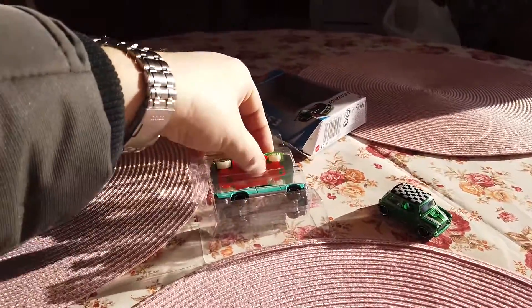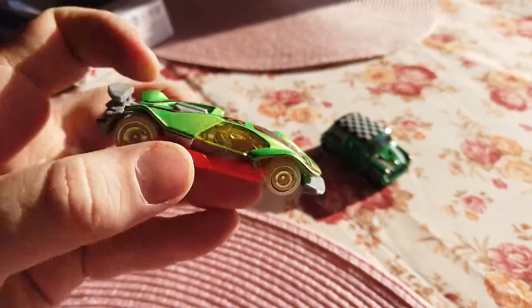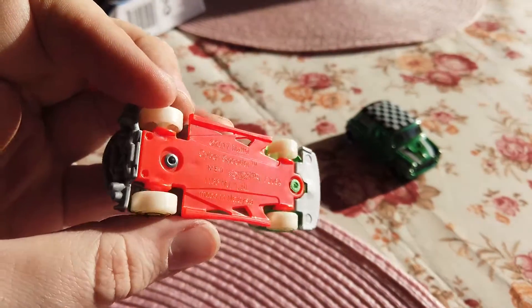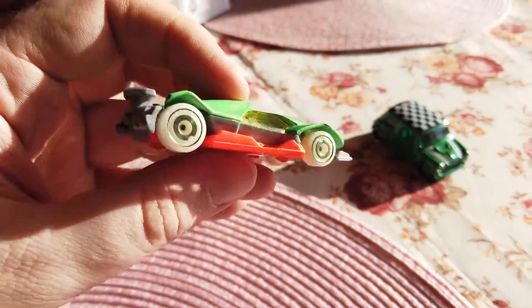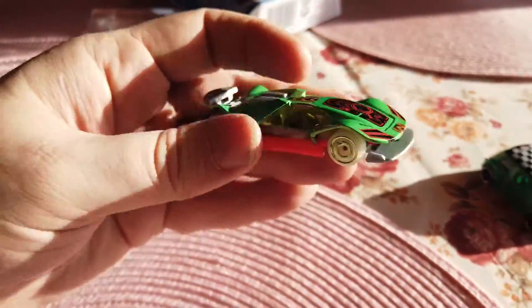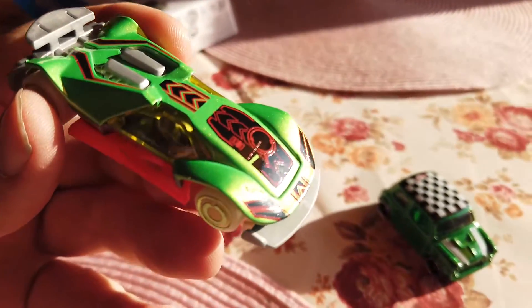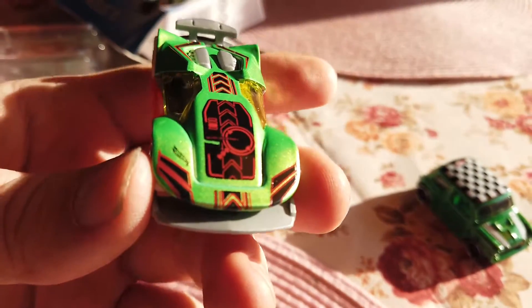The next car from this three-pack will be this wonderful green sporty Cyber Speeder from 2017 by model. This car also has a plastic base. The wheels probably glow in the night — yes, they glow in the dark. The body case of this car is made from metal.